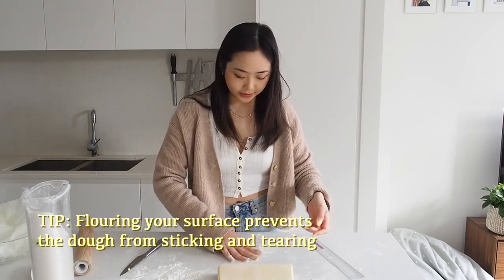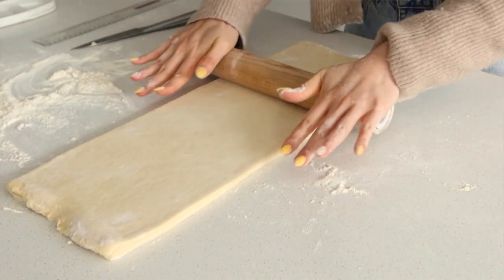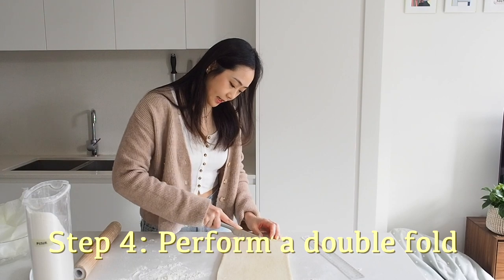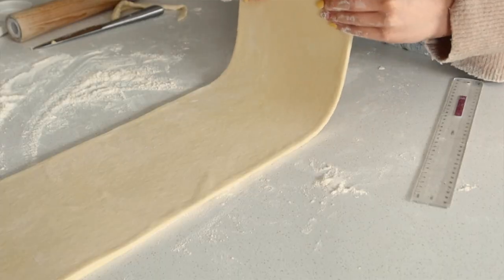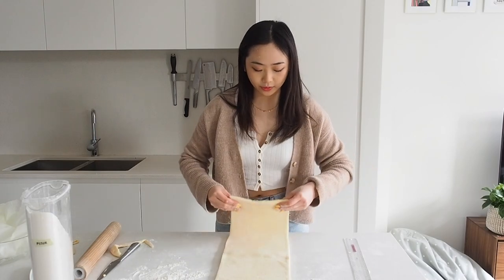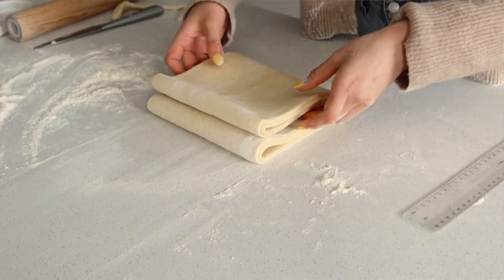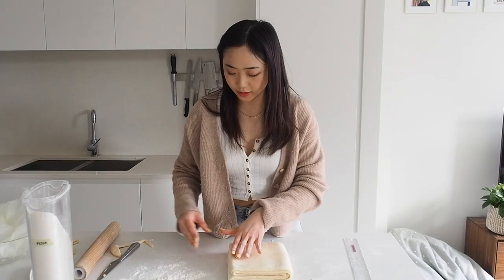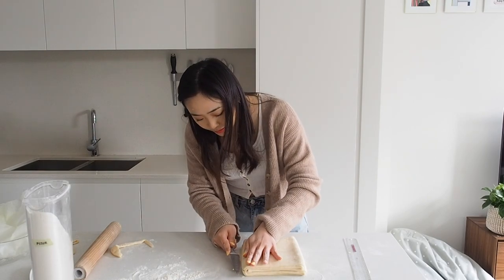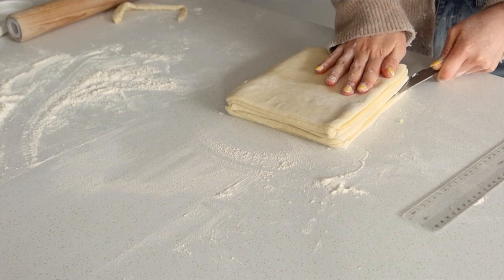Always make sure you flour your surface — it makes the dough glide across your bench and is a lot easier to work with. I'm going to trim my edges because there's a lot of excess dough and I want to have even layers of butter in between. To do this fold, basically you fold your dough in half — this is your middle line. Then fold one side up to that line and the other side to that line as well, then fold it like a book, which is also why it's called a book fold. You should have four layers. I like to cut the sides again to release the tension and help form better layers.